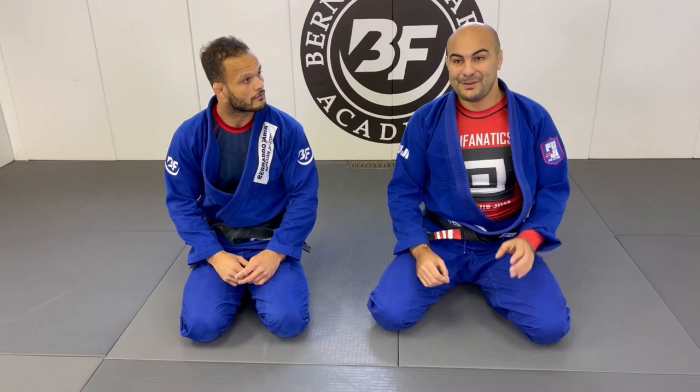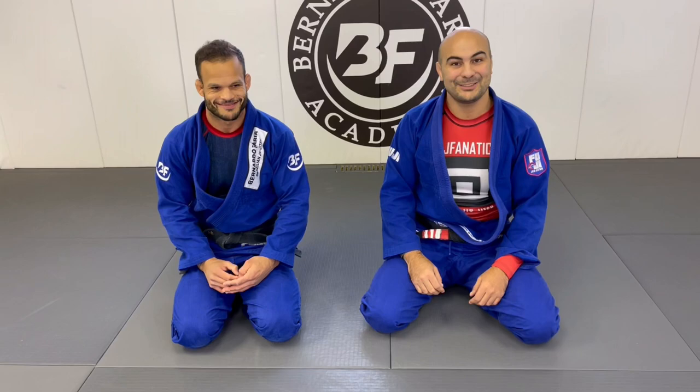I was watching the instructional, and in the very beginning, he does one thing to kill the collar sleeve guard. It's a very simple concept, and the way he does it is amazing. I would love to share that with you guys. And a little disclaimer here — Lucas, if I'm doing this wrong, I apologize. But I really like the detail.